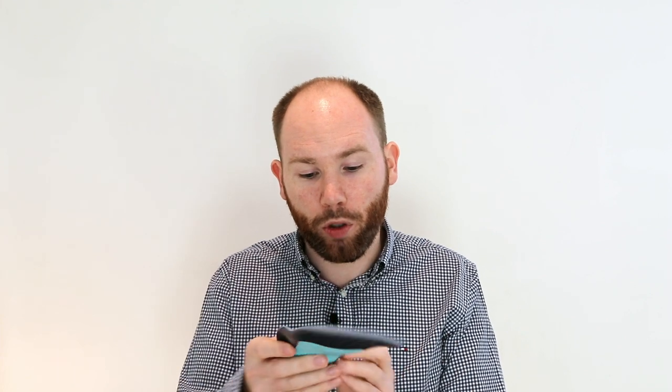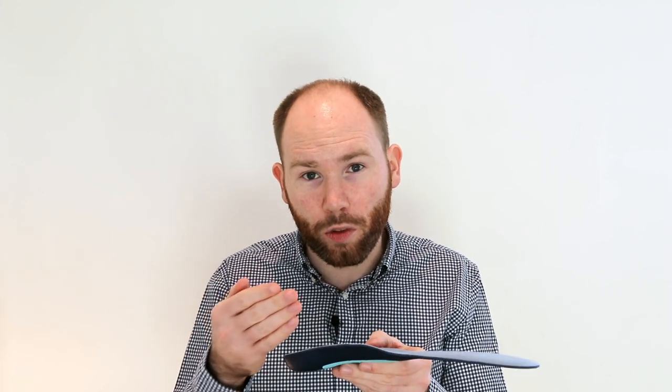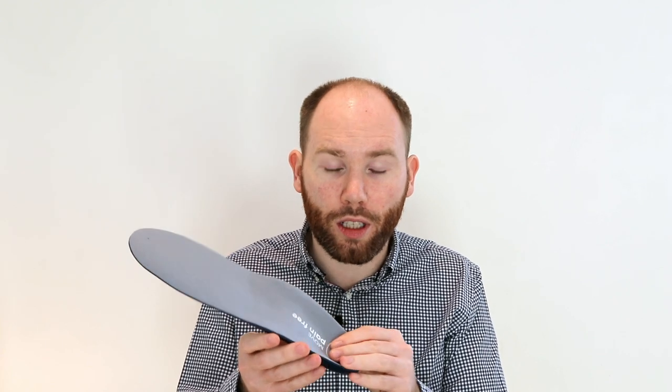Minimal arch height on both sides — you can see here on the medial arch — which means it's less likely to push up into the neuroma but it can still give some support. This is quite a wide insole so it will work best inside a boot or inside a wide fitting trainer.